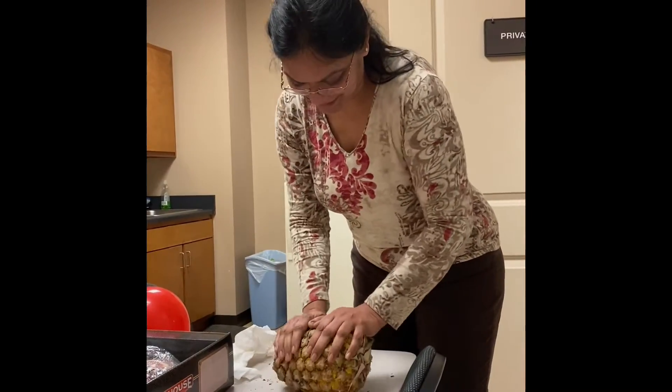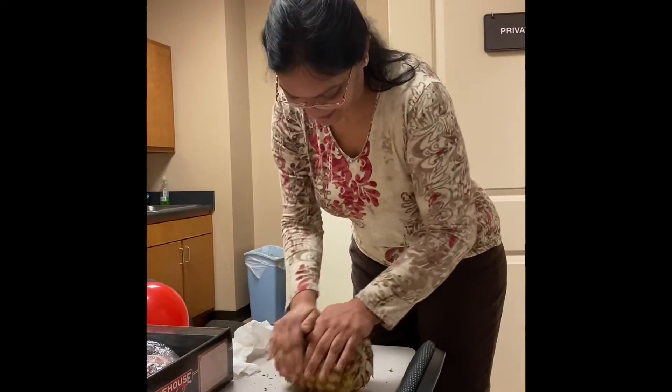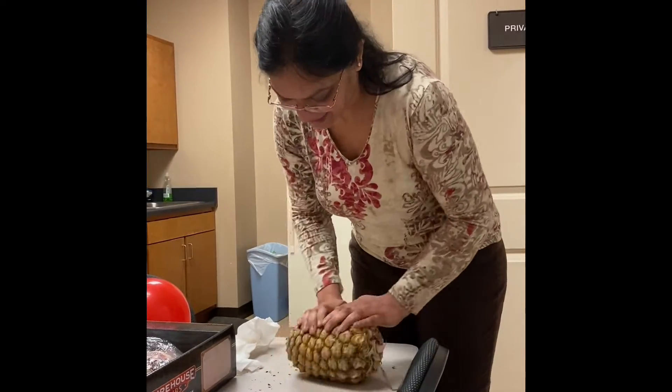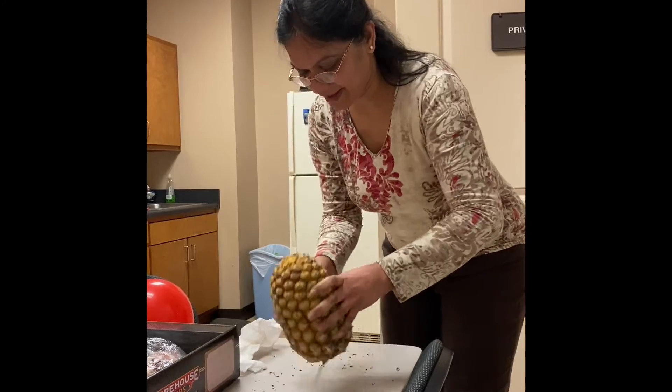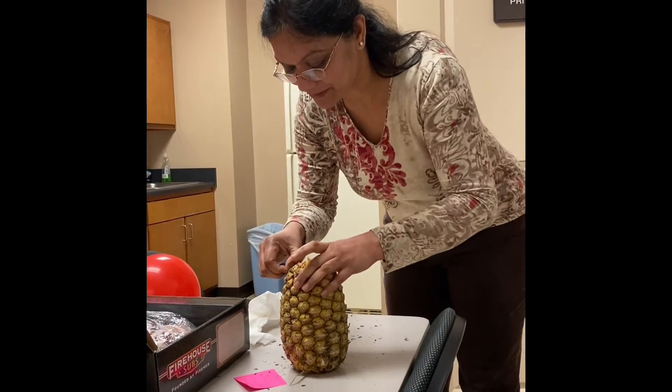Plus, you get a workout. Yeah, upper body strength. It's good. It's got your shoulder muscles in there. A little aggression out if you need — yeah, you get a little therapy, right? It's the therapy. It's the psychiatric approach to pineapple fixing.